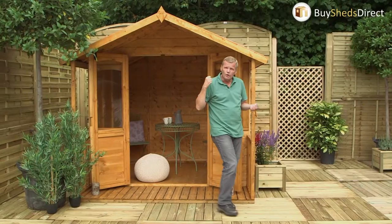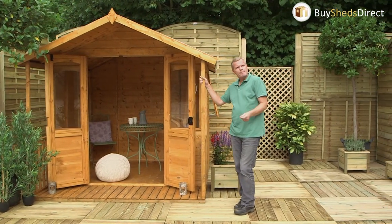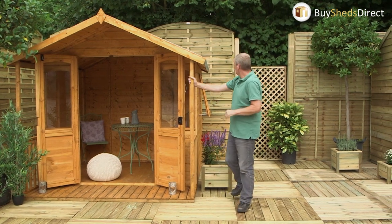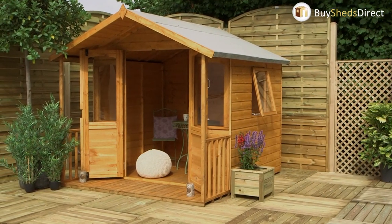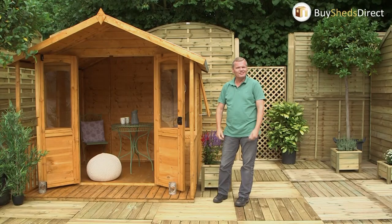You can probably see from the golden yellow, maybe with a twist of orange — that colour — that it's been dip treated. Now what that means is you've got a guarantee for ten years against rot. You don't have to do anything for the first couple of years but then give it a coat of paint every two years. You'll probably want to do that anyway to keep up with the fashion trends in the garden.